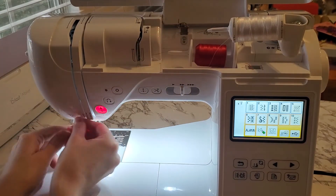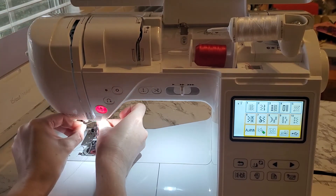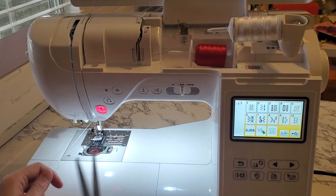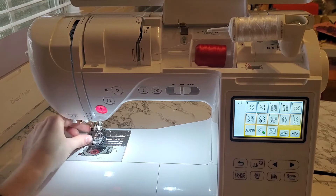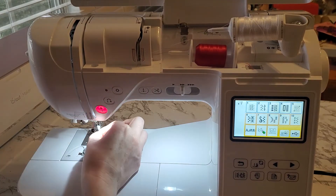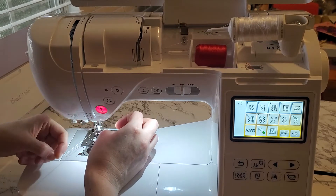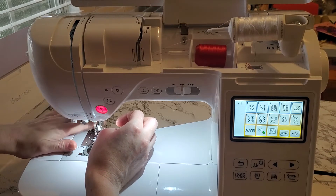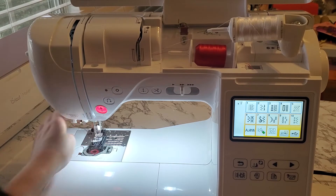Thread the second spool the exact same way, putting it through that same needle clamp guide. The second spool thread you are going to put on the right side of the needle. Again, you can't use your automatic needle threader — or you shouldn't. You could get lucky if one needle is in just the right position, but it's not going to thread both needles. When done, put that thread underneath and below the presser foot.